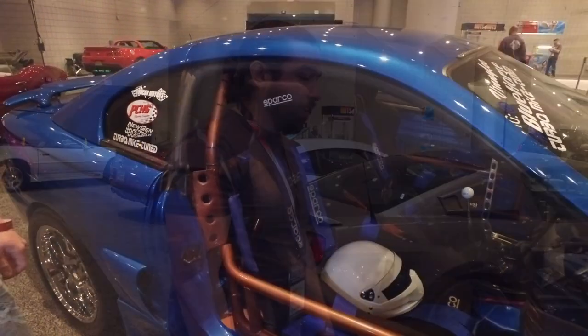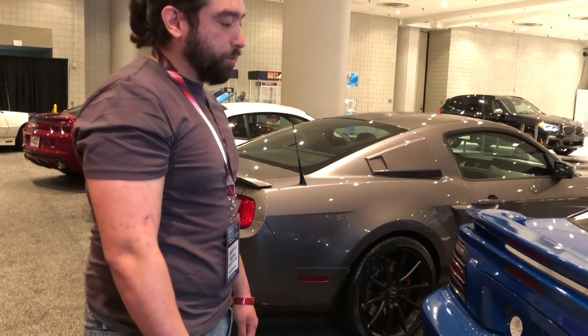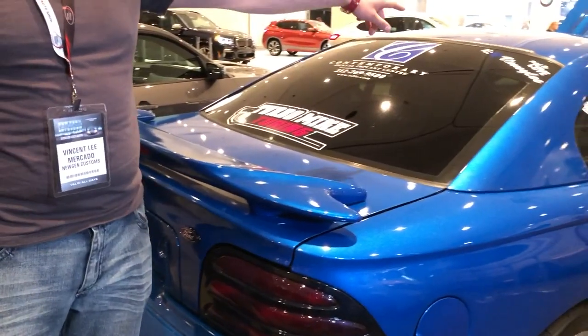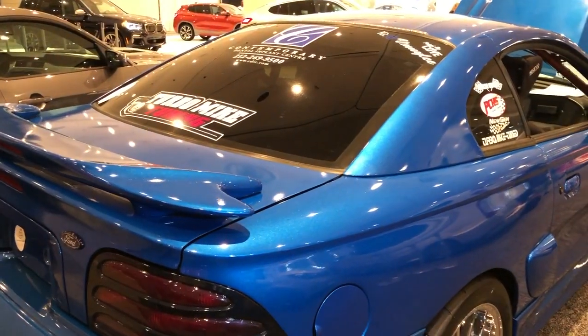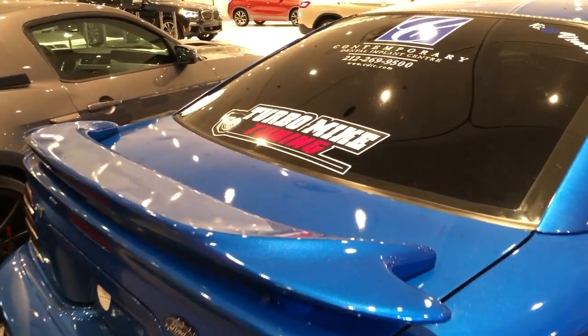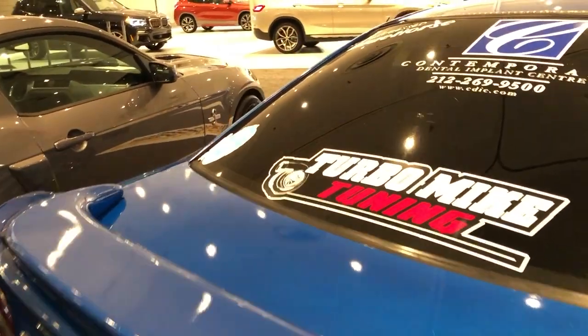A little bit of orange, a little bit of blue. The color is a custom color OCD blue, with OCD orange done by Cove Customs, paint by Cove up in Charlton, Mass. Turbo Mic tuned — very good tuner, tunes literally everything I have down to my Banshee and my Jet Ski.